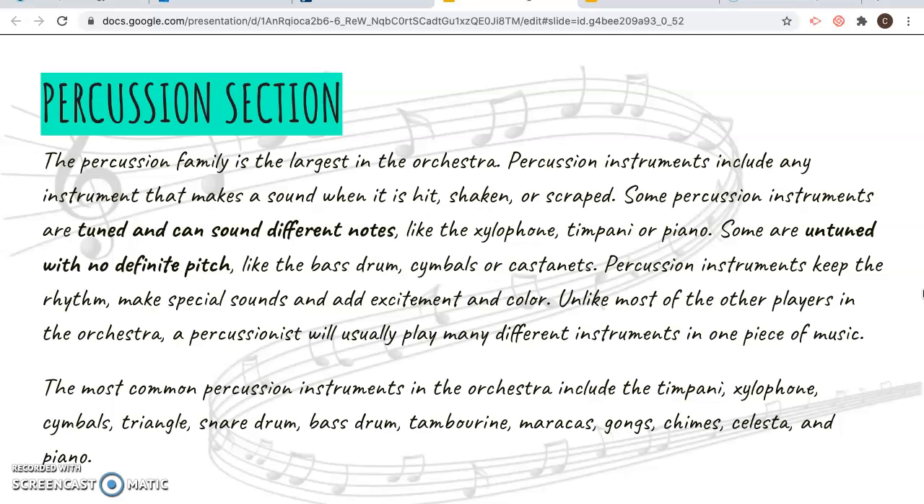Unlike most other players in the orchestra, a percussionist usually gets to play many different things during one concert. Common instruments you might recognize are the timpani, xylophone, cymbals, triangle, snare drum, bass drum, tambourine, maracas, gongs, chimes, celesta, and piano.